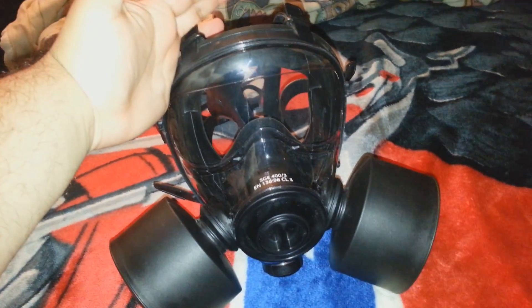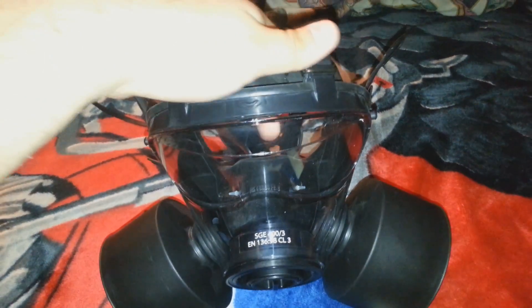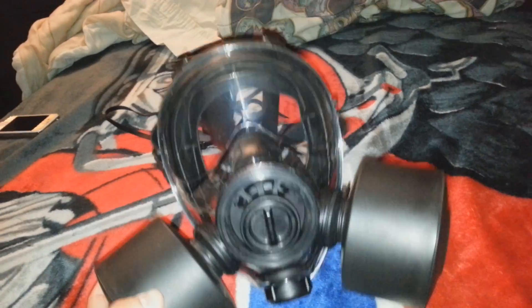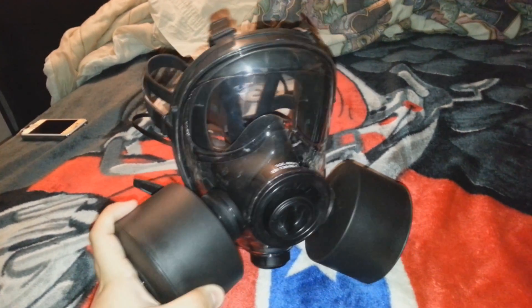It looks really cool, I'll mention that — it really does look pretty cool. It's an expensive gas mask, about $200, and it's very heavy with the NATO filters on. It will probably cause some neck soreness if you're wearing it for a long period of time.